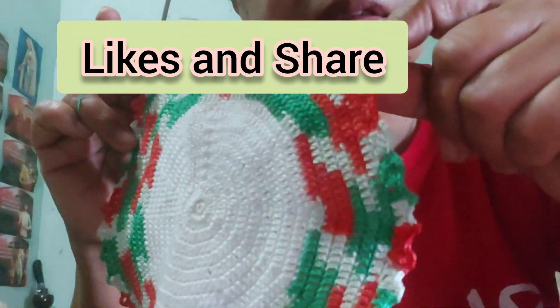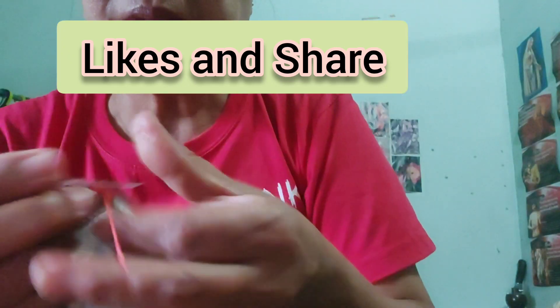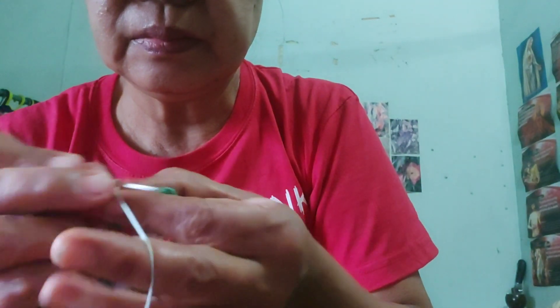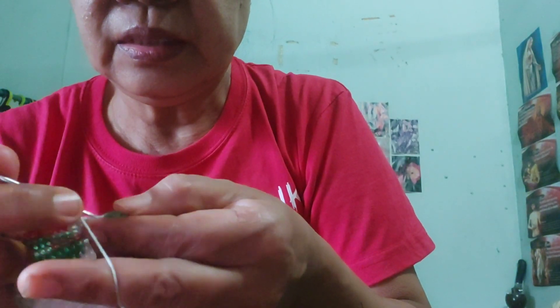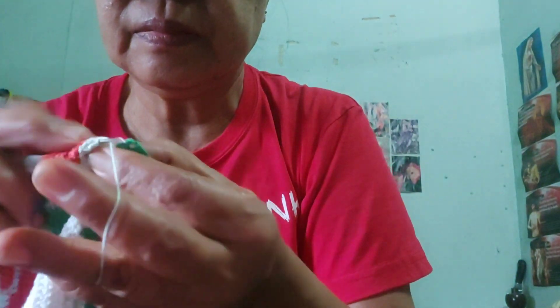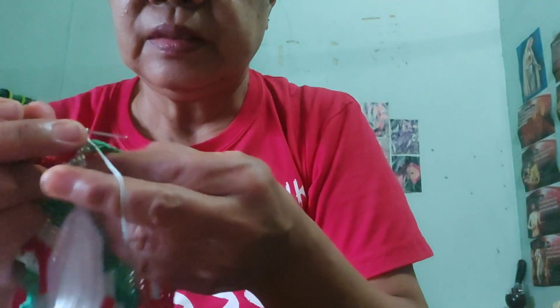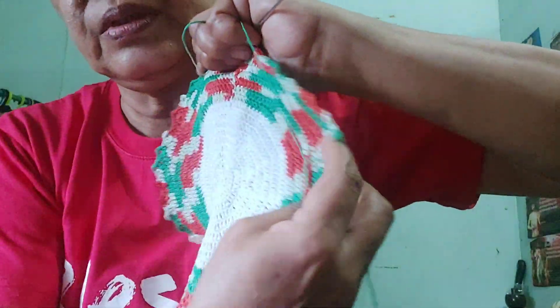So I'm almost done with my stitching. This is so beautiful! So I'm almost done. Two, and then one, and finished. And then two — so it's finished. Connect. So it's finished. This is a crochet picture holder, coaster, or picture.